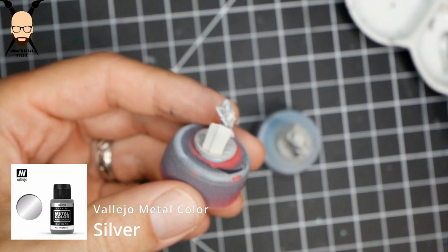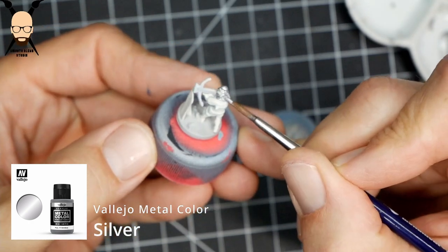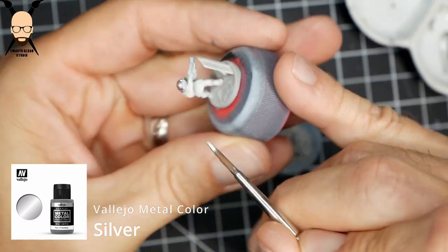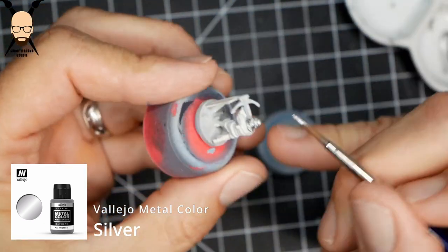Hello everybody. Today we're going to be painting the Cross Bowman from the Joan of Arc game. As you can see, I just primed it in a light gray or ivory — something light for the opaque colors to go over.